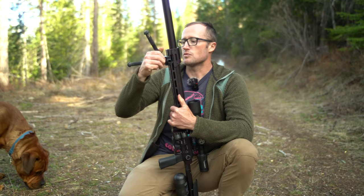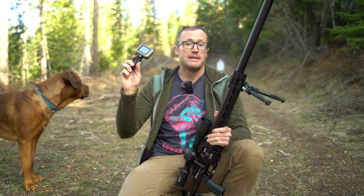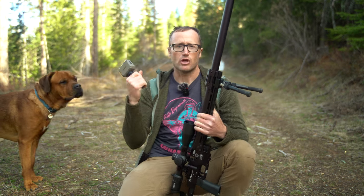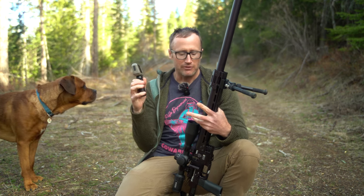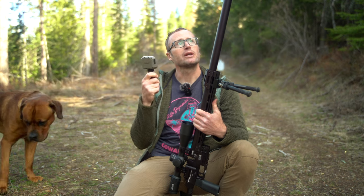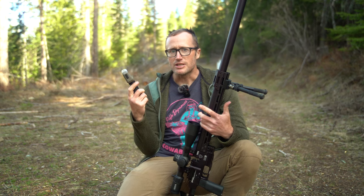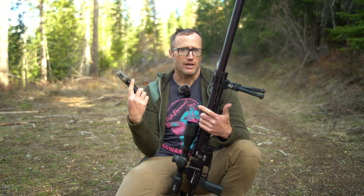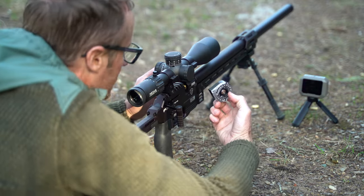Thanks to our friends over at Brownells, I'll be able to get velocities with this Garmin chronograph they sent out. My plan: I have a target back there at about 25 yards just to make sure I'm on paper. I'll get some velocities with about five rounds, make some rough adjustments, then move it to 50 where I plan on zeroing. At that point I'm going to throw the can on - the silencer - partly because I'm curious: oftentimes if you put a can on a firearm you get an increase in velocity; not sure if that holds true with this.